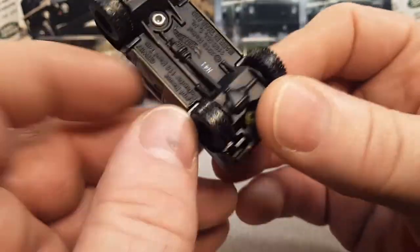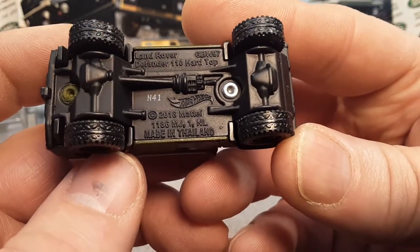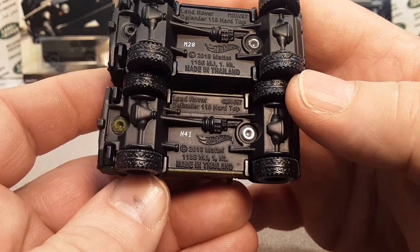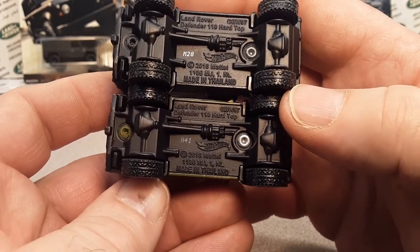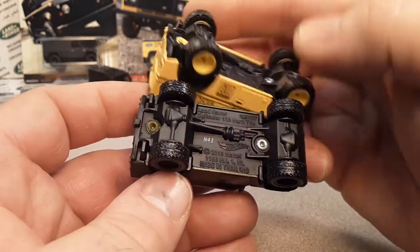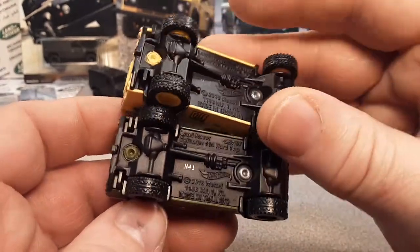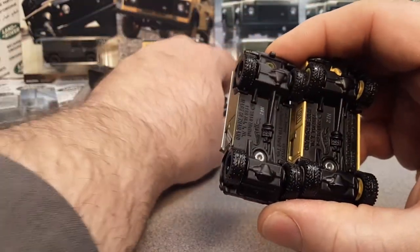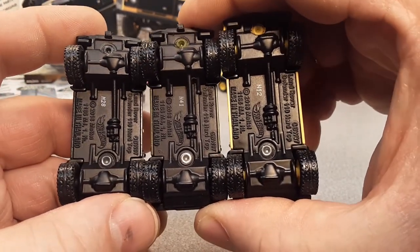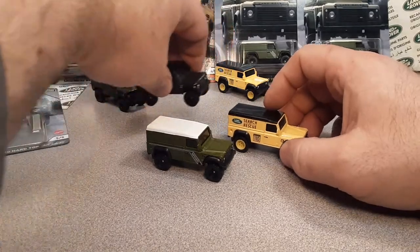Let's take a look at the bottom — should be the same old same old. Made in Thailand, Land Rover Defender. I've forgotten how much they jam on the bottom of these things. Same base for the black one and same base for this one. The base on this yellow one seems to be a little more polished — not flat. The first two I think were flat and this is more of a gloss.